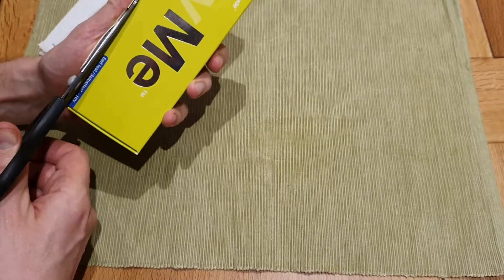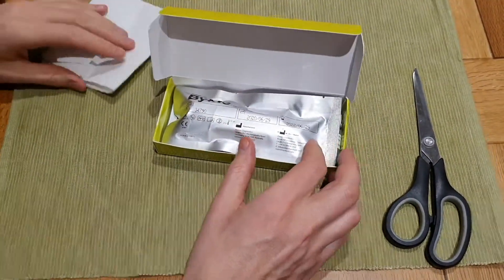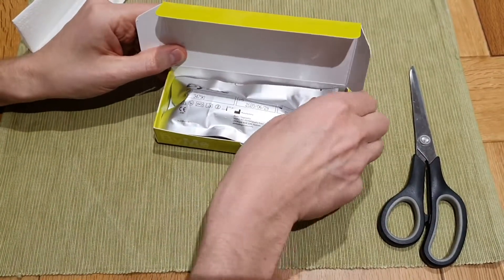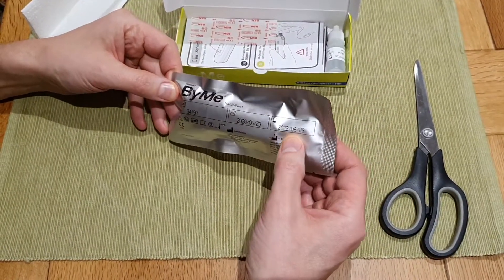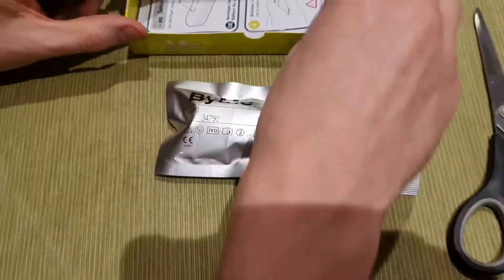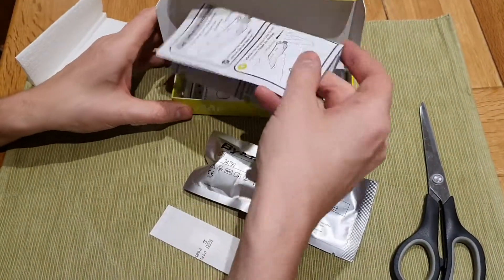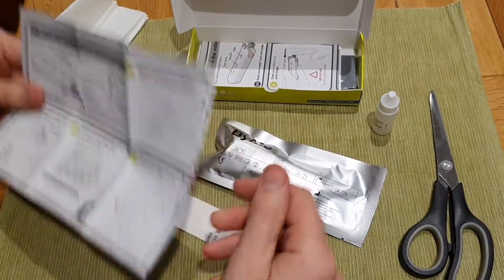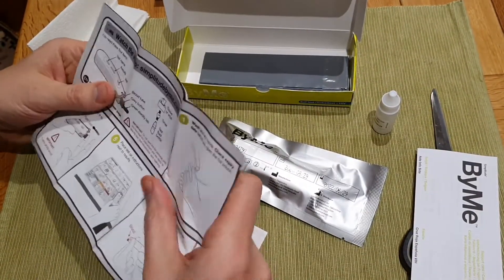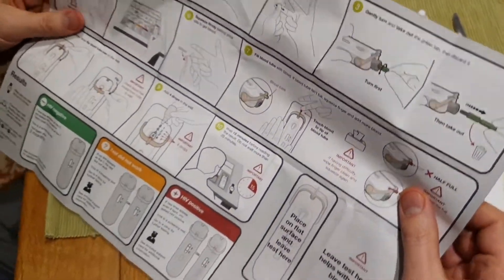I've never used this test before, so I've got a pair of scissors already prepared. Let's see what's in the box. I've bought some tissue paper because obviously a point of care test you need to prick your finger with. There's a buffer solution, there's a plaster — oh, that's nice of them. Some instructions which are in German, and some instructions which are in English, which I'll open up and refer to later.